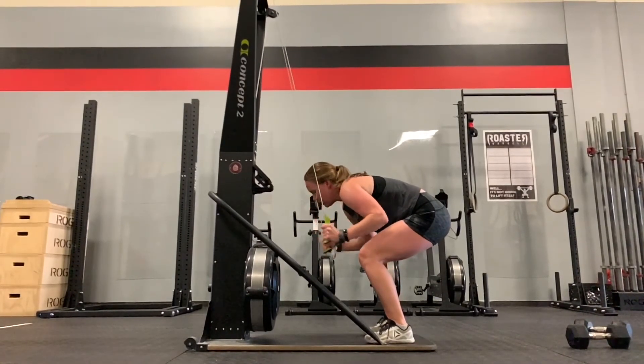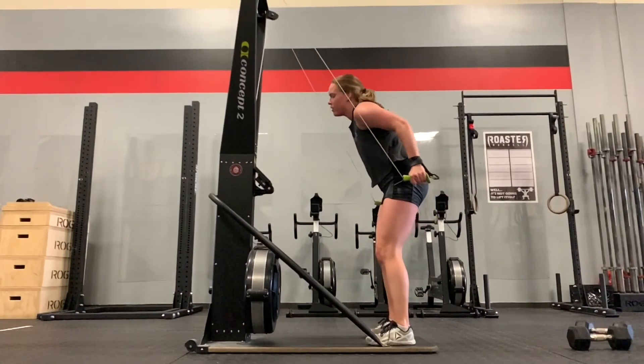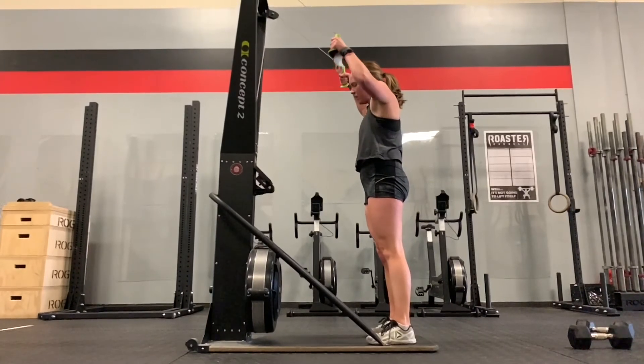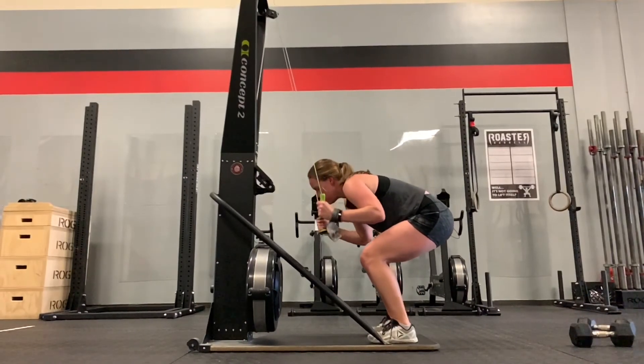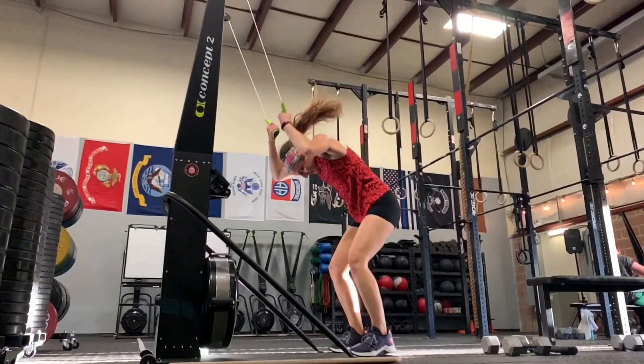Megan — good job dropping body weight. Body was moving up as the hands were finishing — could probably get a little bit more power out of the end of that range of motion. Up on the toes — I like that. Elbows drop — that's good. I think the hands are a little too close to the body. If the hands got a little bit out in front, I think that might help you here.